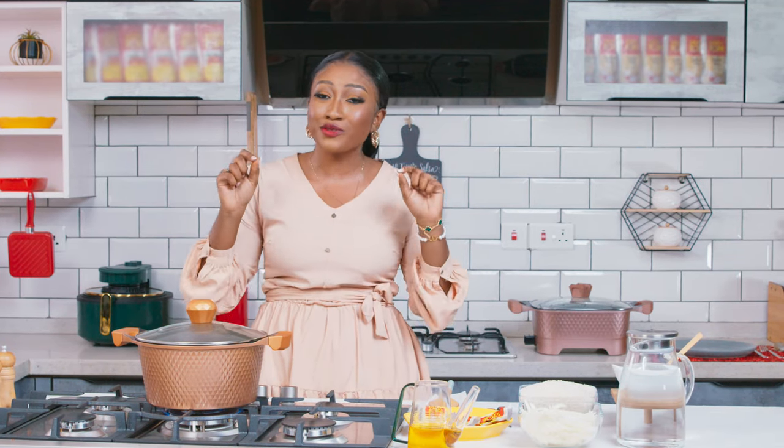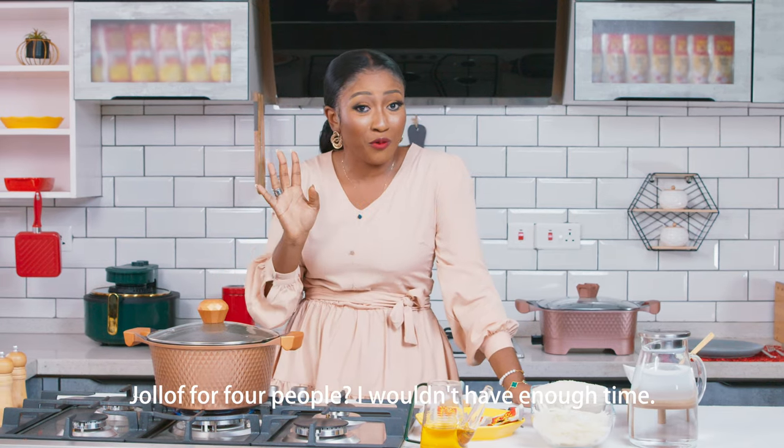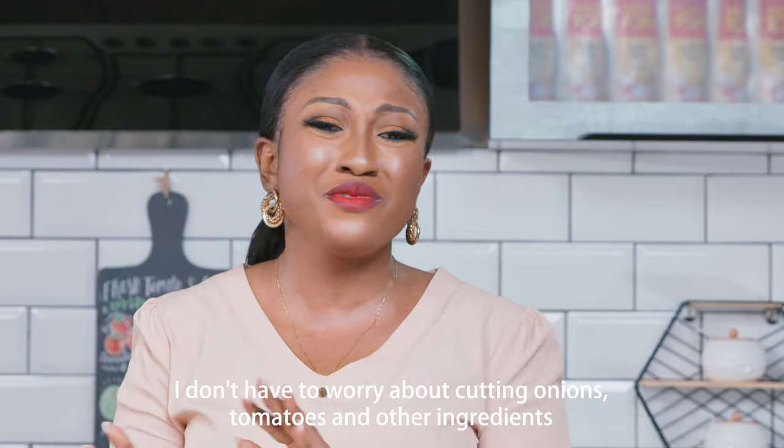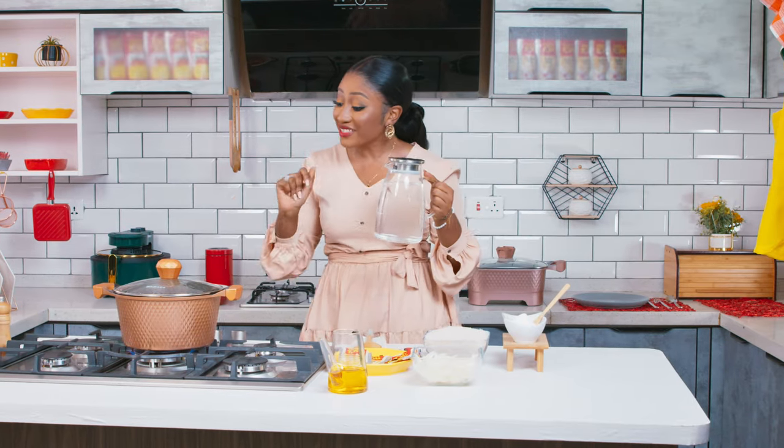That's perfect. But guys, three of my colleagues are picking me up for a shoot we are doing in a remote area, and they mentioned that they are hungry. Trust me, if I didn't have this Tasty Tom Jollof Mix — thanks to Tasty Tom Jollof Mix — by the time they get here in 45 minutes, my jollof will be ready. So now I'll be frying my paste for 10 minutes.